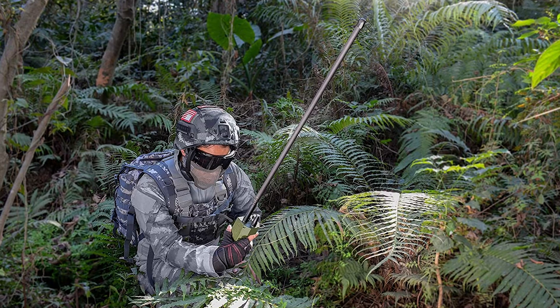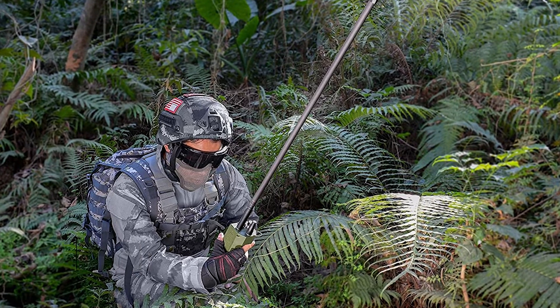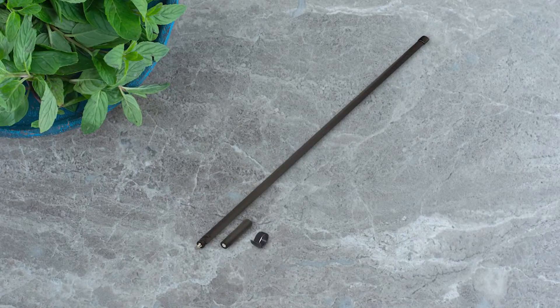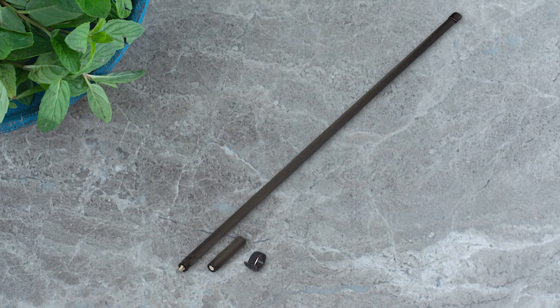BingFu claims a VSWR of less than 2 decibels and a gain of 3.5 decibels for this antenna, but these figures might not be entirely accurate. The antenna can handle a maximum power of 8 watts, which is suitable for most handheld ham radios.